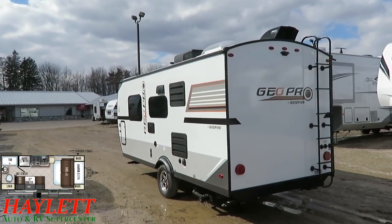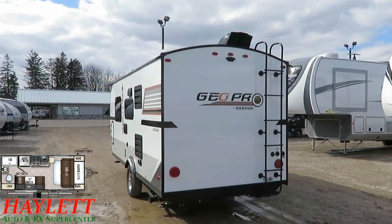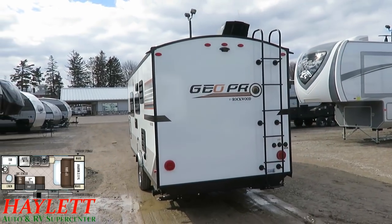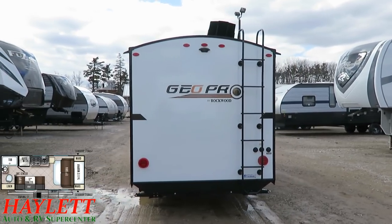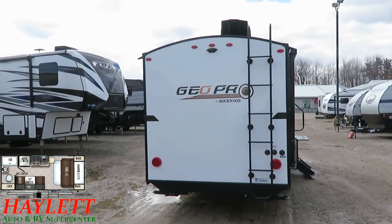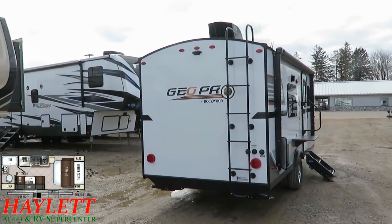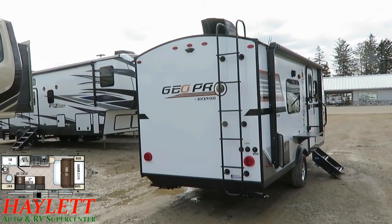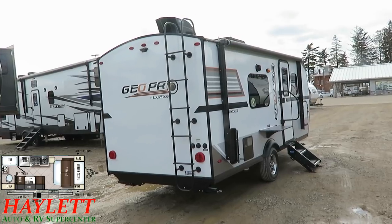All of our lights — whether tail or markers — will be all LED here on this Rockwood. They're brighter, they're safer, they last longer, and they flash faster for the people behind you. To give you an idea: at 60 miles an hour, LED taillights will give the person behind you up to five seconds of additional stopping time. Guys, that's a significant amount of time if you think about how much you travel at 60 miles an hour. And most people, frankly, tow faster than that — which they shouldn't.